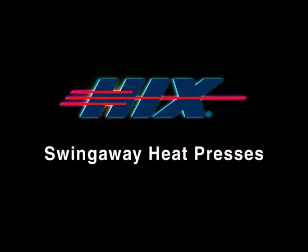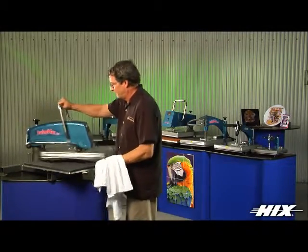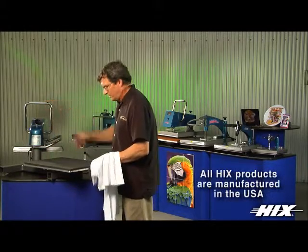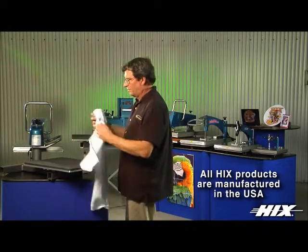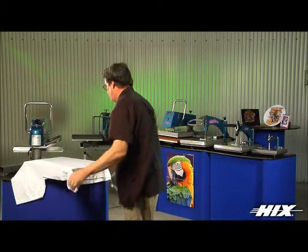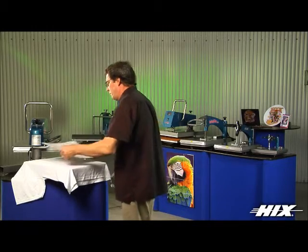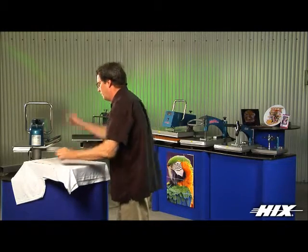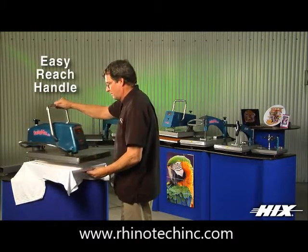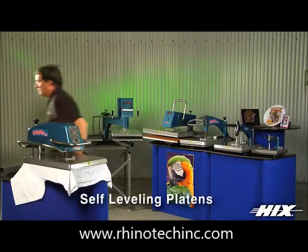Hicks is the largest manufacturer of heat transfer presses and offers the broadest range of swing away presses, all made in America. Swing away presses are the best for standard garment transfer applications, and the heat head swings fully away from the lower platen for easy lettering, teen numbers, rhinestone, and applique decorating on garments, bags, aprons, towels, and so much more.